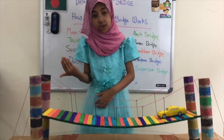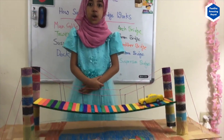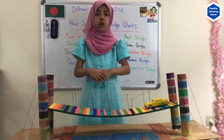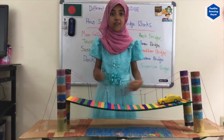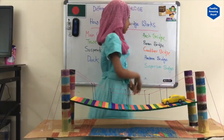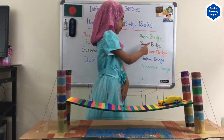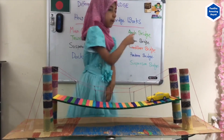Since I live in New York City, I often have to cross the Brooklyn Bridge. So I asked myself, why are all the bridges different? Why can't they all be the same? Then I found out that there are many types of bridges, just like the Arc Bridge, Beam Bridge, Cantilever Bridge, Pontoon Bridge, and the Suspension Bridge.